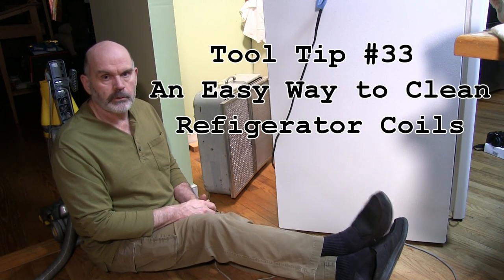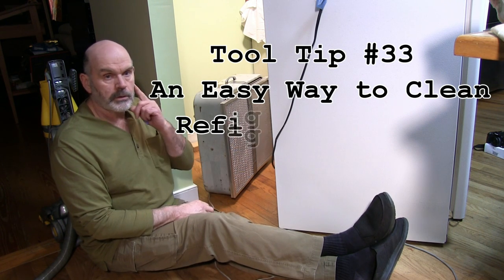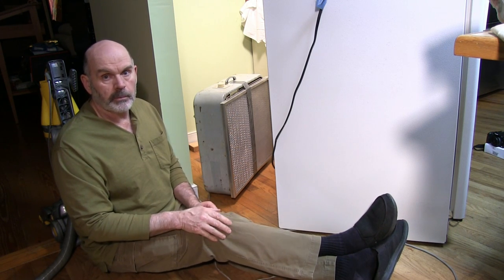Hey YouTube, I'm Mars1952 and today I'm doing one of my least favorite things and that's cleaning the coils on a refrigerator. Now it shouldn't be very hard but the way they make modern refrigerators it's darn near impossible.